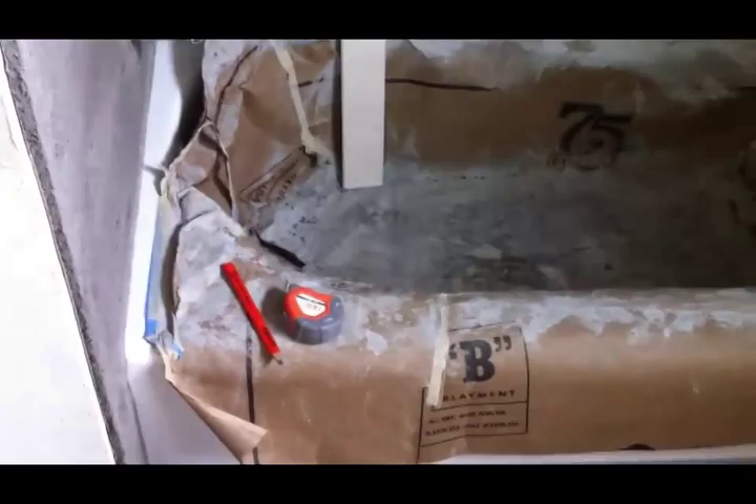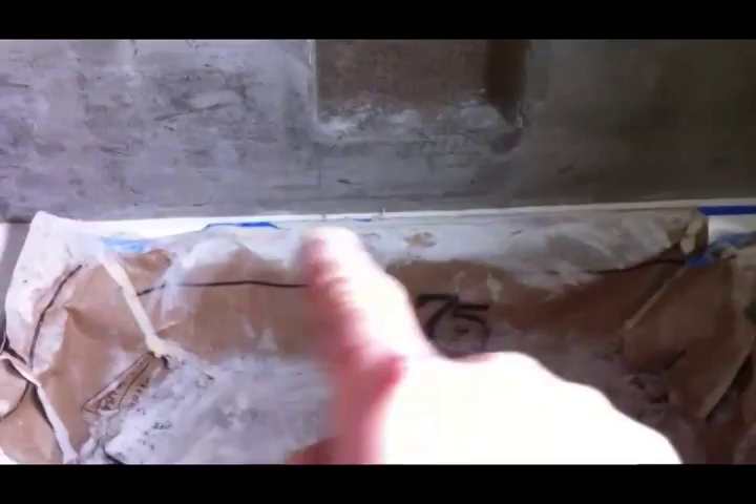I go around and look at the top to make sure it's level — this one's pretty level. I check all the edges with my four-foot level and it's good. It's going to be an easy tub to set. Always check before you begin, or you could run into problems. The back of the tub always has some whoopty-woos — you always get a dip right there.